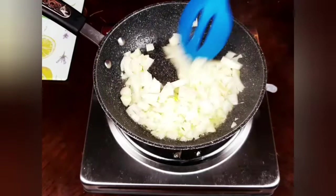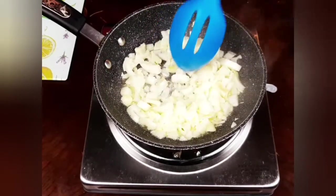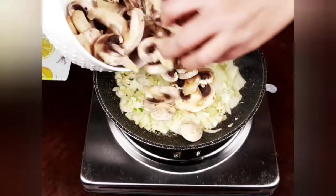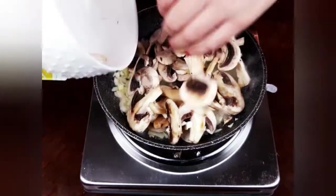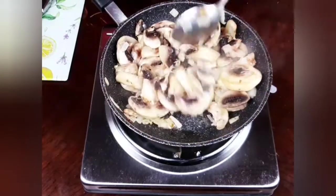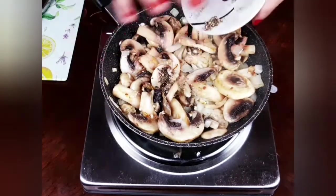When the onions start to get a little bit tender and fragrant, I will add my garlic and stir for a minute or two. Then I will toss in my mushrooms and mix and toss until they reduce in size and release their moisture. Cooking the mushrooms will take six to seven minutes.